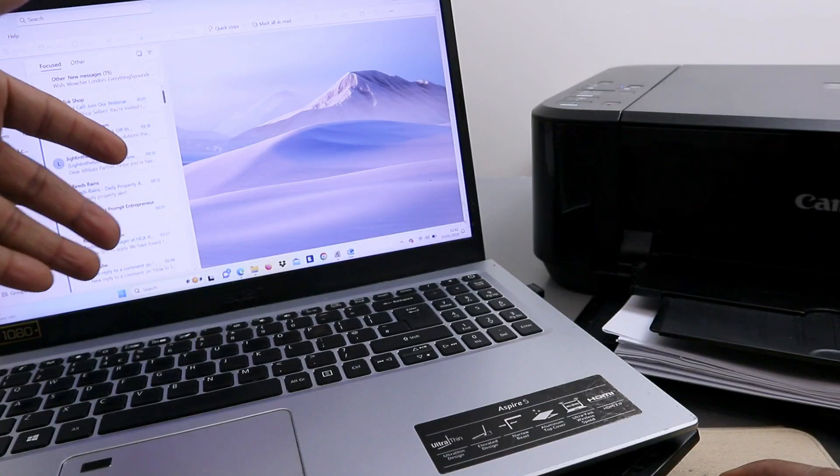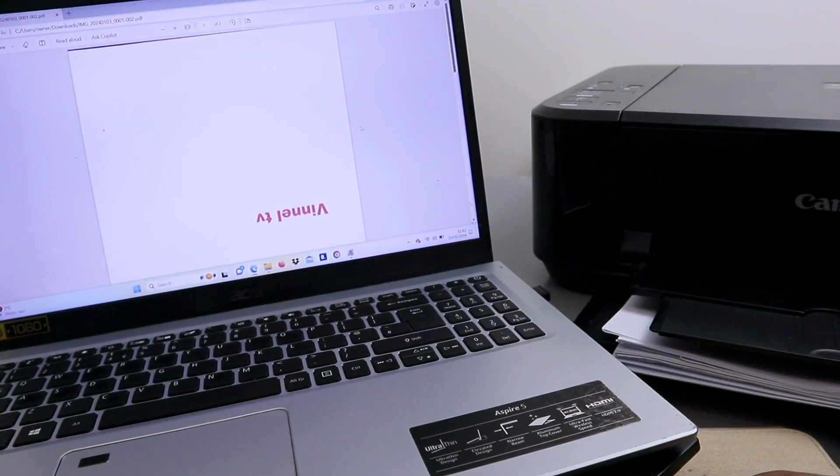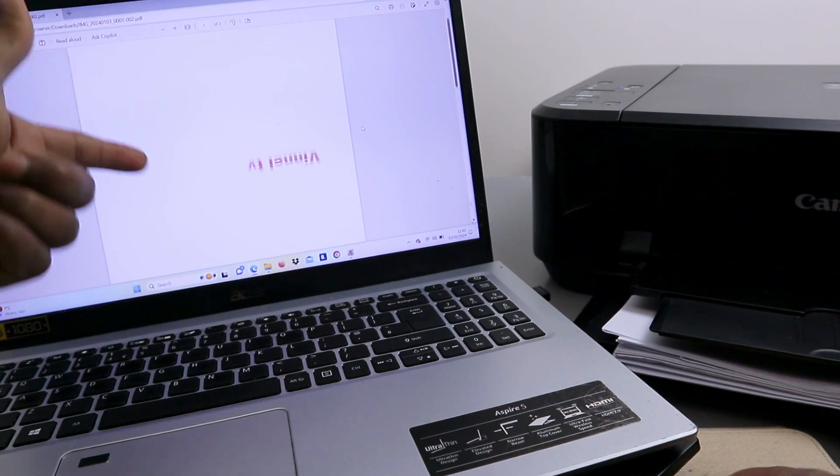Click 'Send'. The document has been sent. So this is how you scan a document, save it, and share it with somebody.